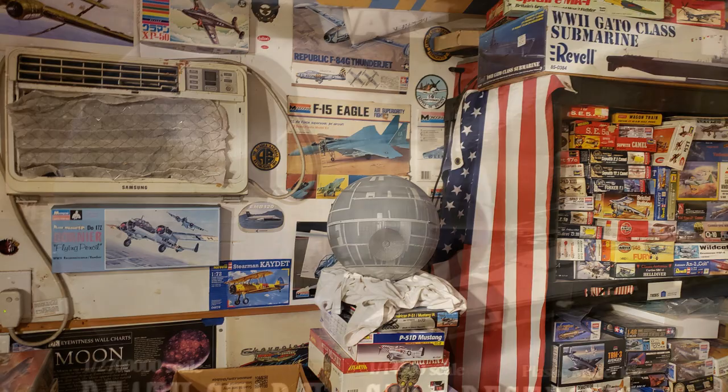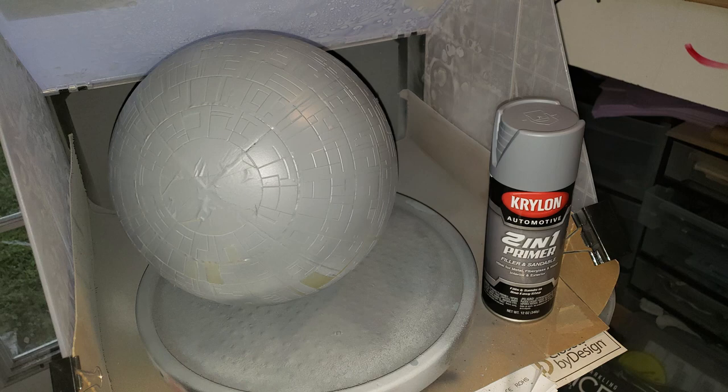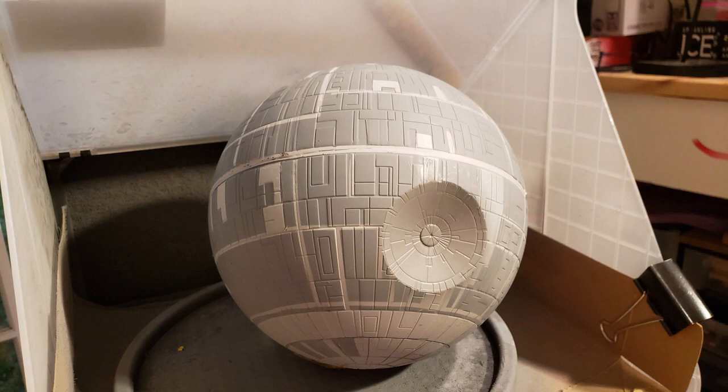I guess maybe that Bandai Death Star kit is more accurate — I don't know. But when you think about how complex a Death Star is, it really would be a hard thing to make a really accurate model of. The detail would probably be a mostly smooth surface with just decals. That would be the way to do it — just large decal strips. That's how I'd do it if I was going to manufacture one.